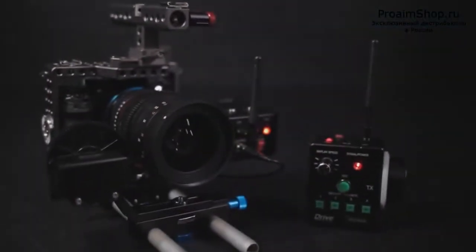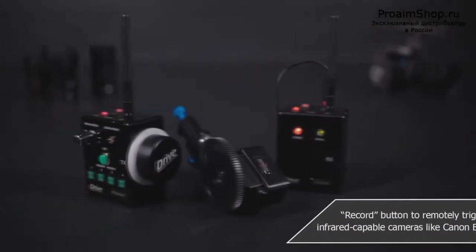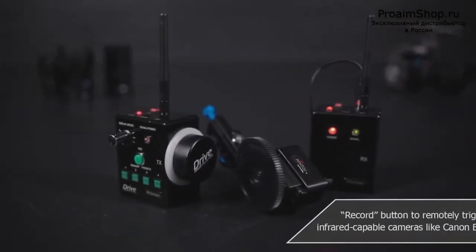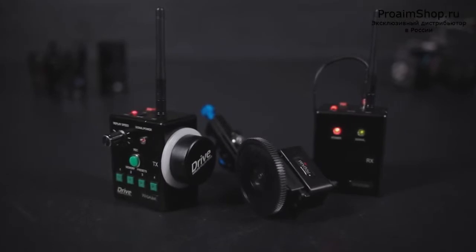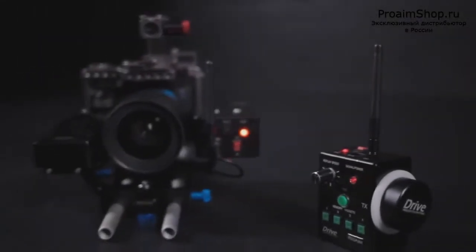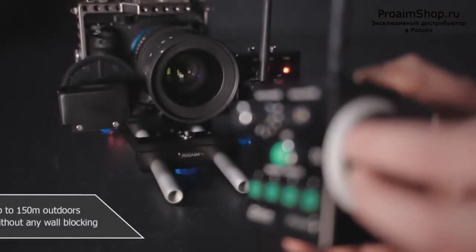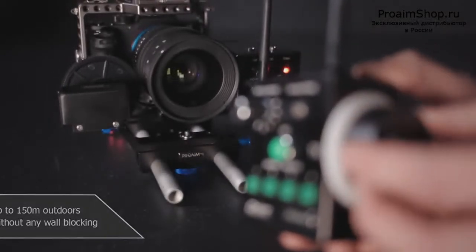The Proang Wireless Follow Focus offers a lot of great features for a second-to-none price. For under 600 euros you'll get a great device for lots of different scenarios where pulling focus manually is almost impossible. A transmission range of up to 150 meters ensures you're always able to focus right on the money.